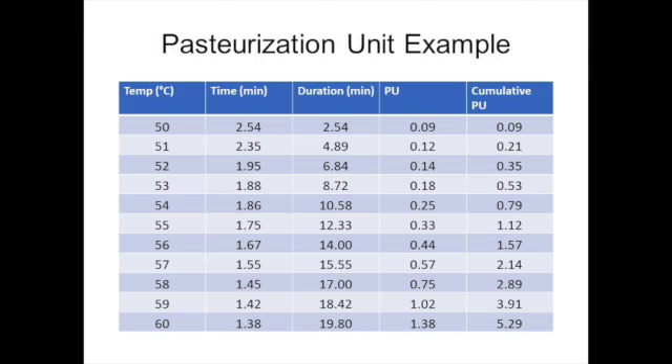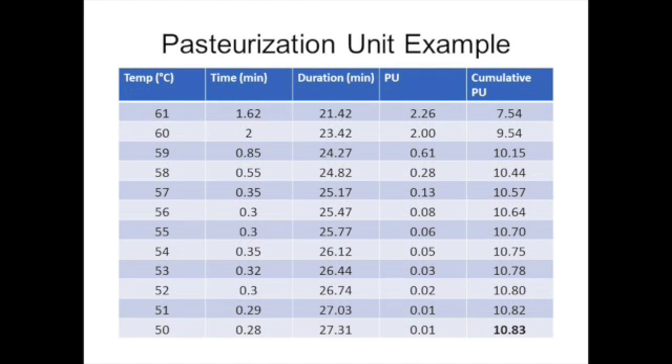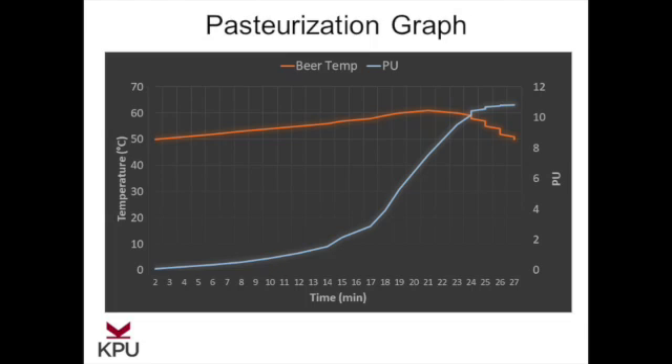In this table, we can see the time-temperature data as well as the calculated pasteurization units as the temperature was increasing from 50 to 60 degrees Celsius. In the next table, the first thing to notice is that the temperature actually reached 61 degrees Celsius before it started to drop all the way down to 50 degrees Celsius. Pasteurization units are again calculated and we can see that the overall cumulative pasteurization units during the entire pasteurization are 10.83. Finally, we can use our data to produce a pasteurization graph, with time on the x-axis, beer temperature on the primary y-axis, and accumulated pasteurization units on the secondary y-axis.